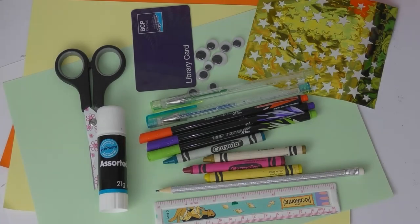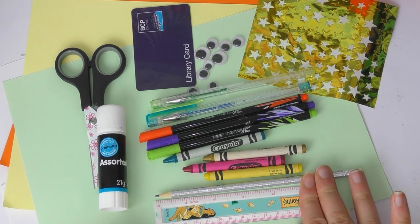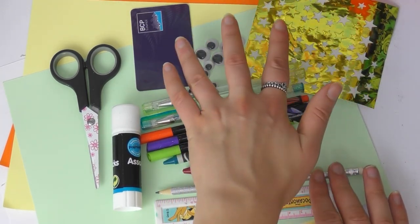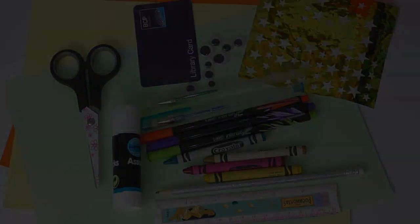So what you need for these card holders is some card — if you don't have card you can use some cereal packaging — and some paper, pencil and ruler, scissors and glue, colouring pens, pencils, some stickers, googly eyes, all those kind of little odds and ends of craft bits that you might have at home, and of course your library card.